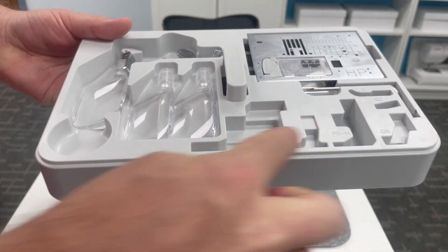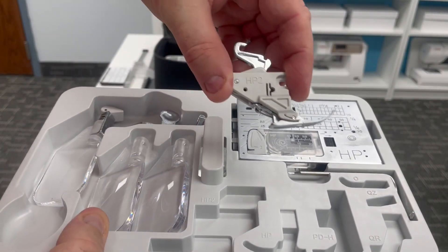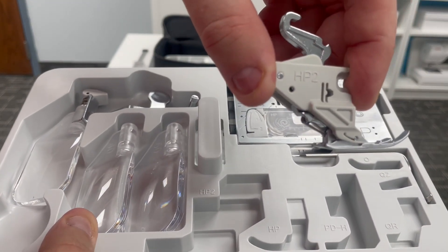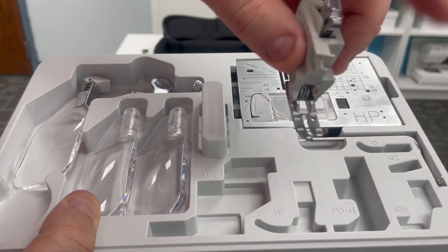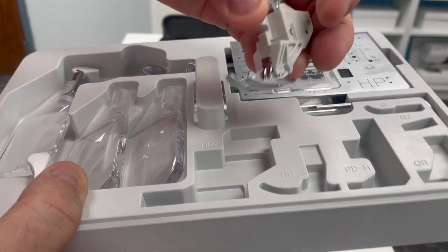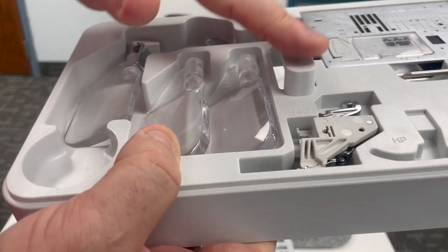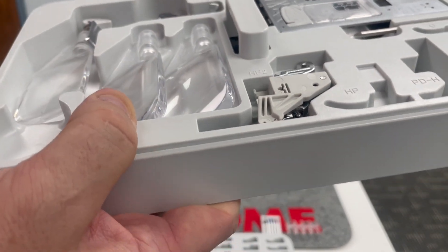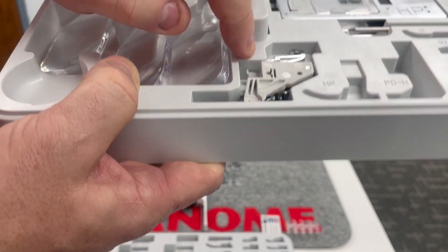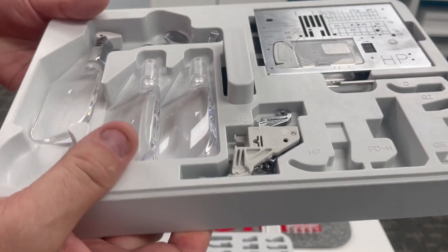These are the slots I'm most excited about because included with your Janome Continental M17 is this fabulous HP2 — you can see 'HP2' on the side — that perfect scant quarter of an inch with the power of AccuFeed. That HP2 foot has a home here. In many of our other machines, that HP2 foot is an optional accessory, but here in your Janome Continental M17 accessory tray, you have a home for it.